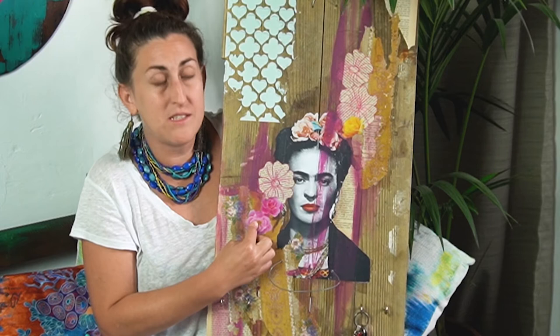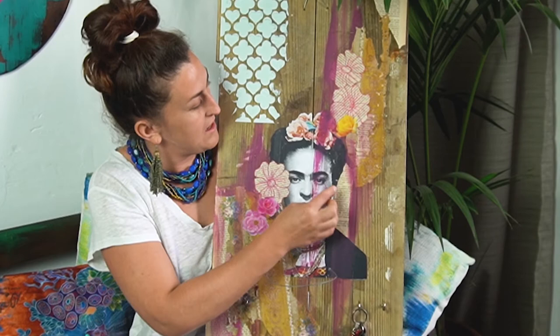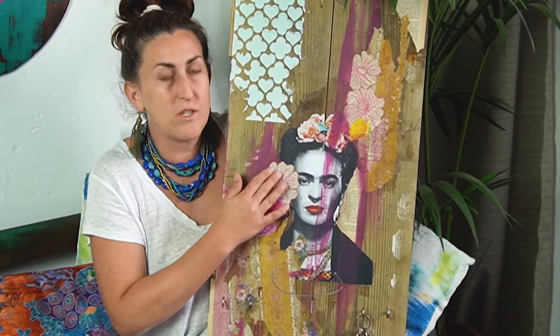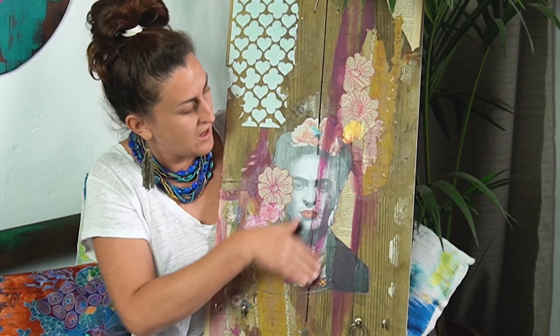The next bit over here are little flowers that I cut out of a magazine. Then these three little flowers are pages of an old softcover romantic novel — I basically drew onto them with pens and then faded it a bit with water, and stuck those on. In the background, and on top of Frida, there is some painting that I've done. These are just wall paints — acrylic paints that I've used on this particular piece.